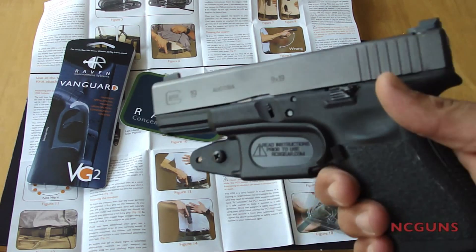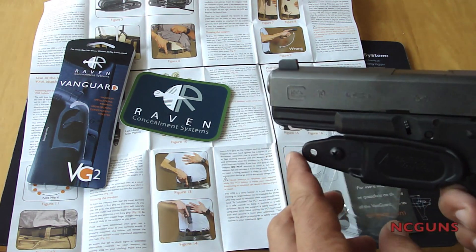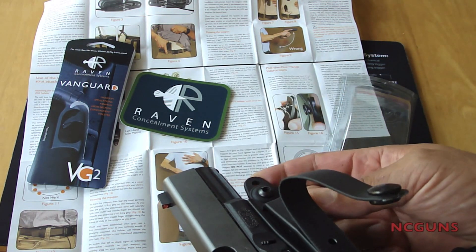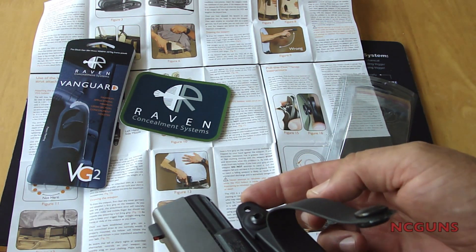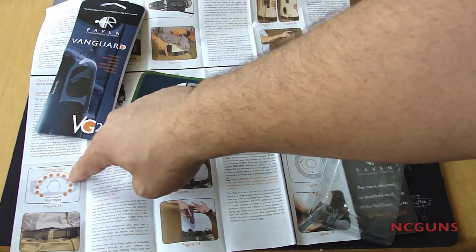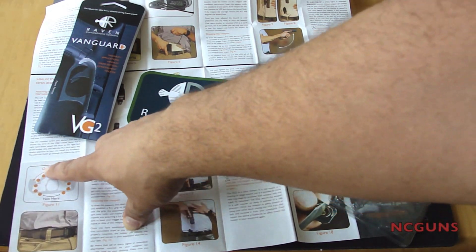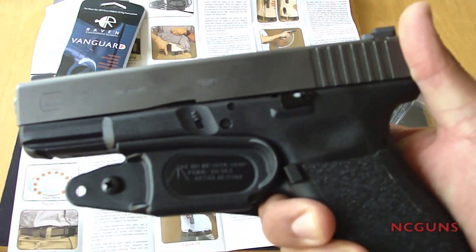I like to wear it in the middle just because it conceals better — you cannot tell that I have this weapon with me. Another thing is this piece right here: if you don't align it correctly with your body, it will be really uncomfortable when you sit down because it's gonna be pushing against your leg. This '360 body' thing doesn't really work for me — I can only wear it in the middle or right here on the side. All the other places, if you try to sit down, it will poke you.